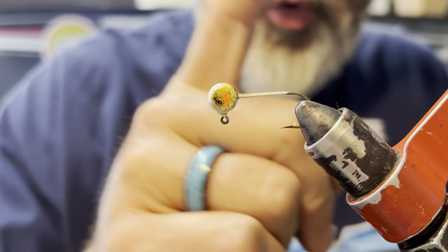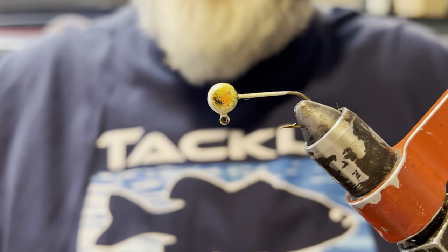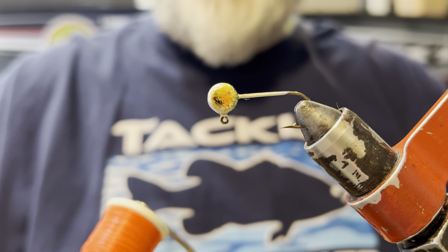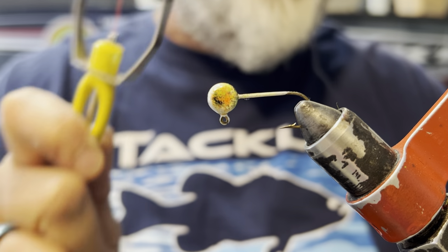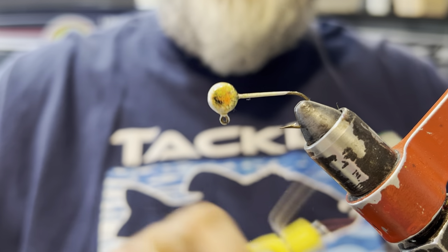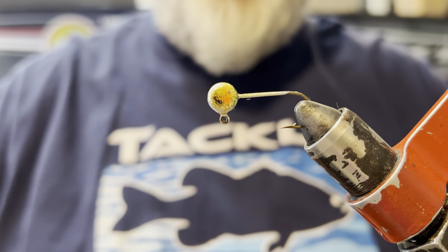So my version — part one of pumpkin seed. I probably do my pumpkin seed brighter than most people do; that's just what I think of when I hear the name. We are going to be using Ultra Thread 210 Denier in fluorescent orange, because I'm going to be using an orange chenille on this. Peak Rotary Vice. Loon Ergo Bobbin. Let's go.